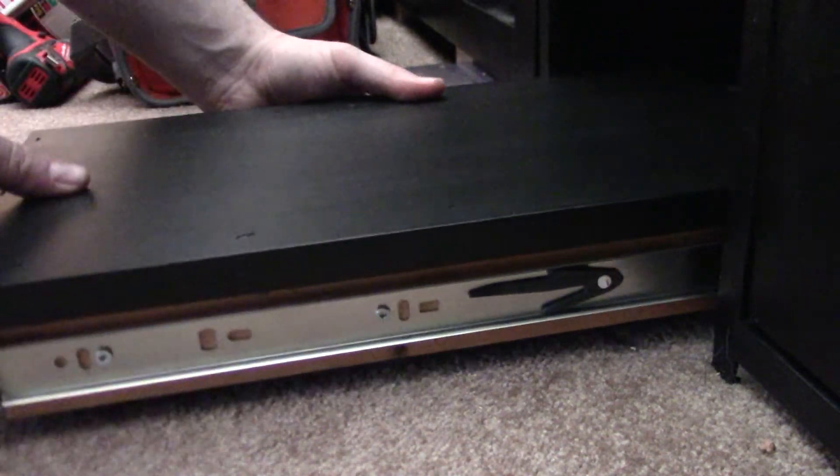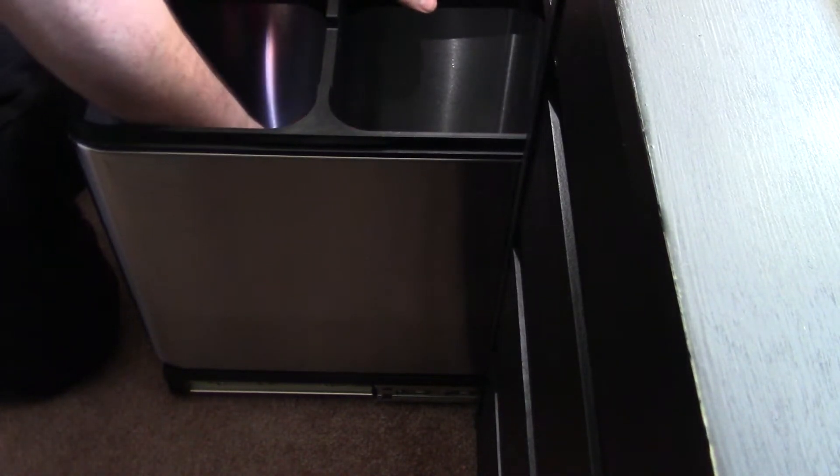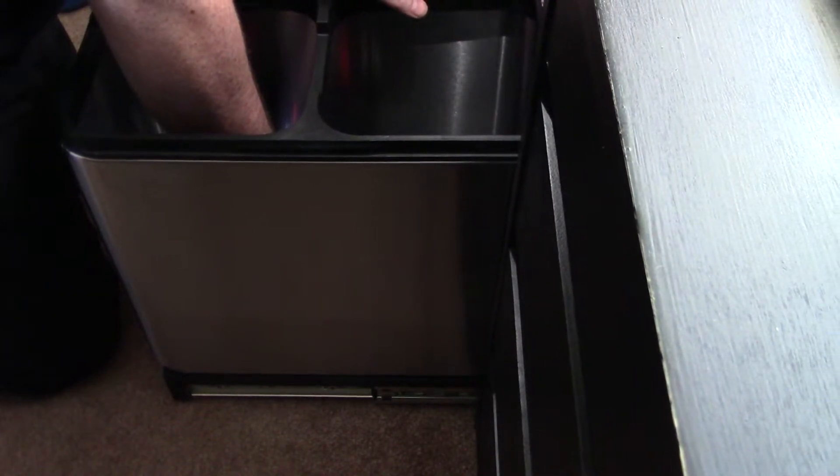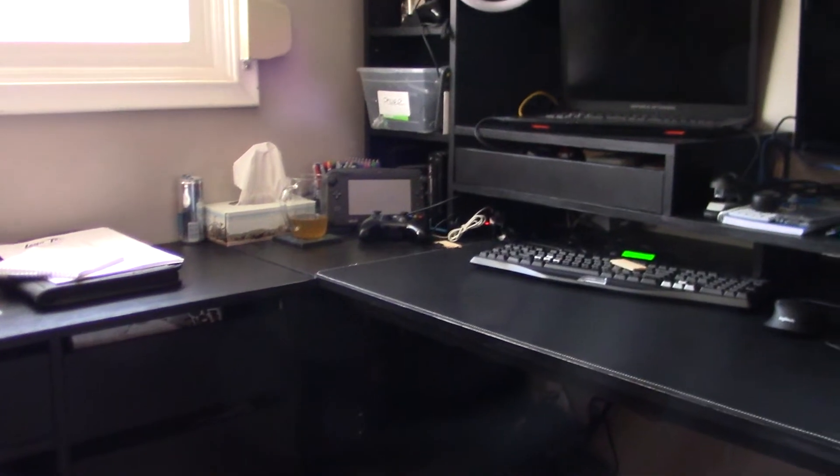Last but not least is the sliding shelf, which is installed pretty much the same way as the rest of the drawers. On this one the garbage can itself is going to be the drawer pull, and since it has removable inserts for the garbage and recycling portions I have no issues about screwing the main unit down to the drawer to keep it in place, which works quite well. And with that this project is done — at least until I decide to update it next. I'm quite happy with how this worked out; the drawers are definitely a nice upgrade since my old desk didn't have any. Now I can store all kinds of junk in there to forget about. Thank you all for watching — give this video a thumbs up and subscribe for more, and you can follow me on Instagram at JohnTheSchriner.